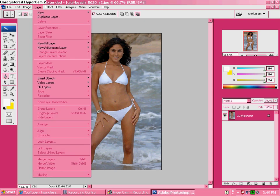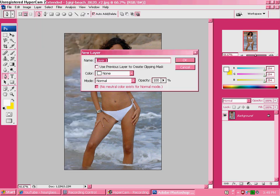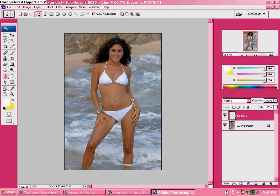Go to Layer, New Layer, then click OK. Now get your pen tool — make sure it's set to this and this, no other one, or else it will be messed up. Click once right there.